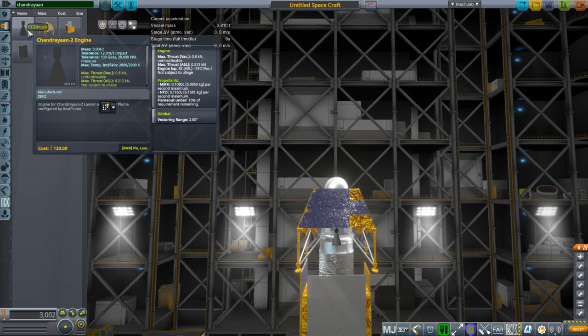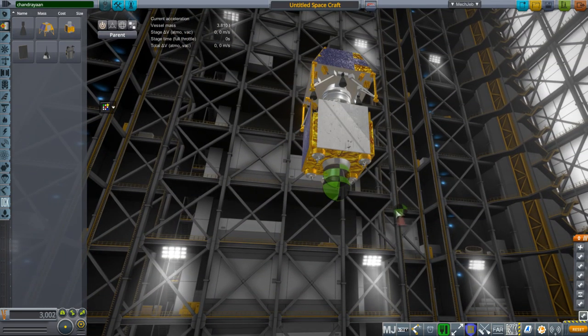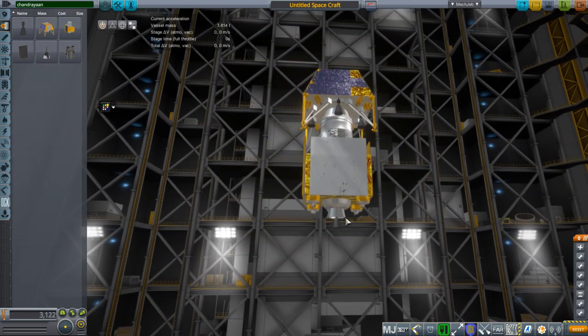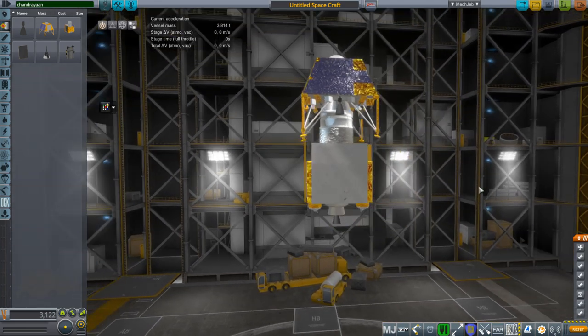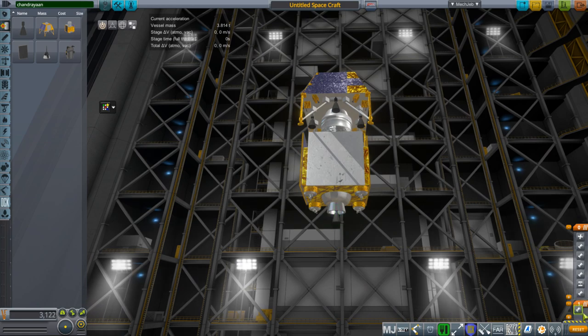The Chandrayaan 2 engine is very small — 0.8 kilonewtons, or 800 newtons — upgraded from a 440-newton kicker stage. Actually, the engine on the orbiter is probably the 440-newton kicker stage, since I saw the burn time seemed to be more than three hours. You'll probably thank me for giving you the 800-newton one instead.